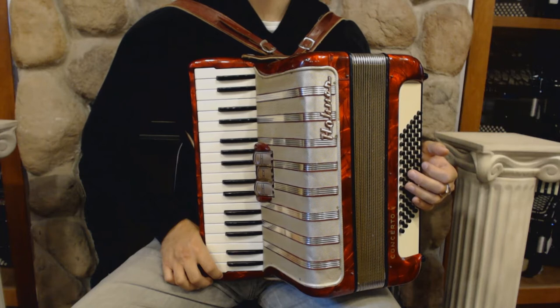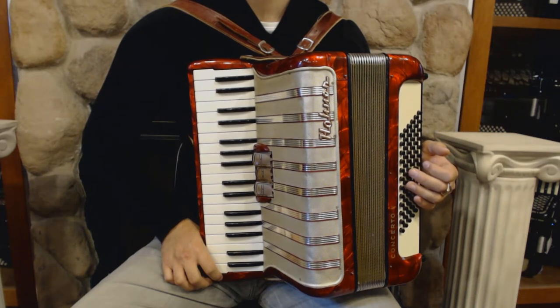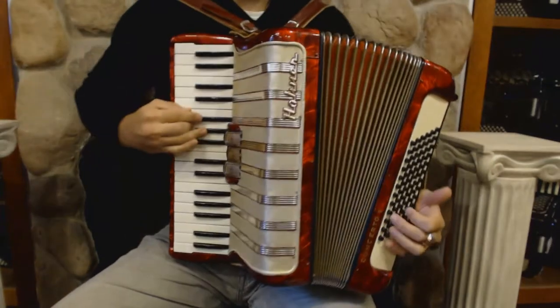It is a beautiful piano accordion in great condition, and now I'm going to play you some songs to demonstrate the sound.